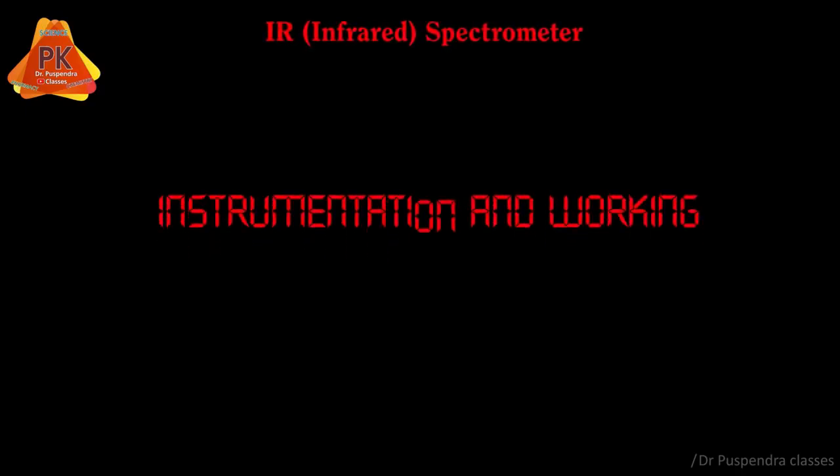Hello friends, in this animation I am going to explain about instrumentation and working of IR spectrometer. IR instrument is constructed by the following components.